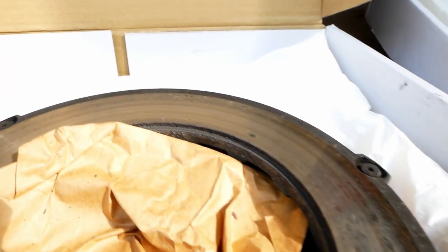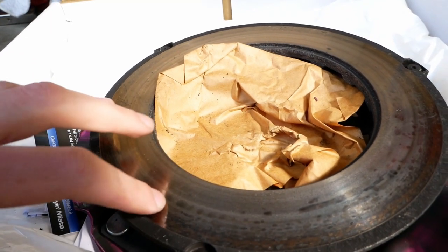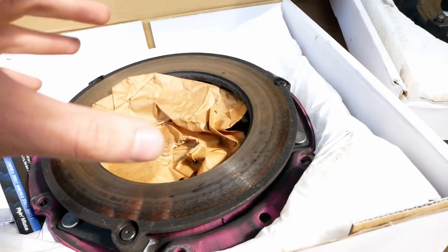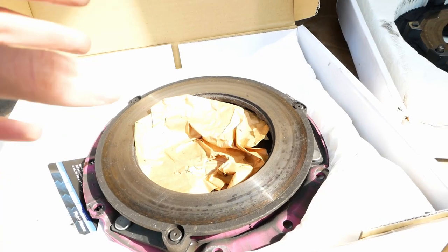Taking a look at the final component, this pressure plate does have the most wear out of all the components here. We can see there's a darker ring around the outside, but there aren't any big grooves or anything like that. The surface feels smooth and it's just little markings that we're going to be able to scuff up so the clutch re-beds itself in and then we'll be in good shape to use this.